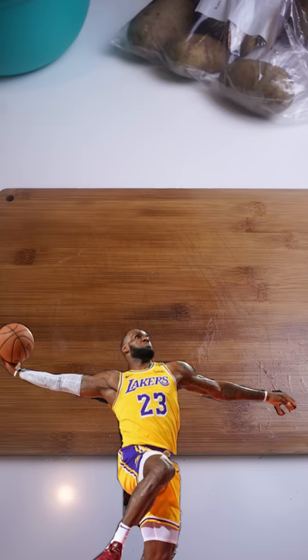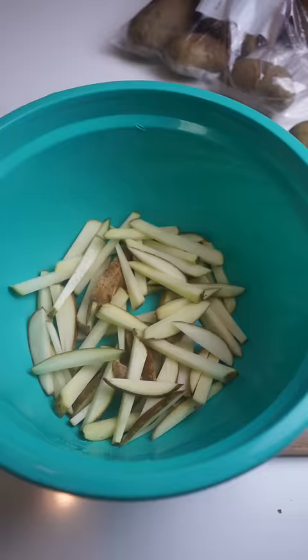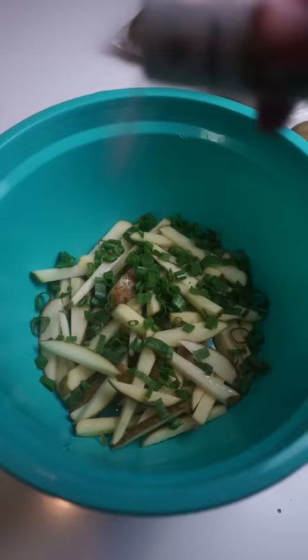LeBron James. Preheat your oven at 450. Dice up your russet potatoes, get them into a bowl. Some olive oil, diced green onion, salt, garlic powder, and pepper. This looks delectable.